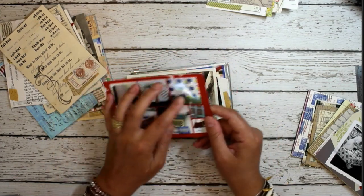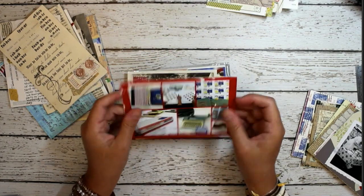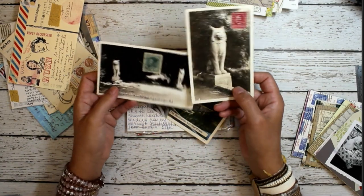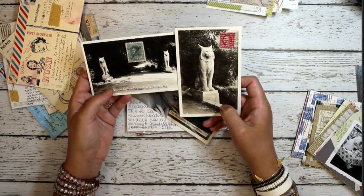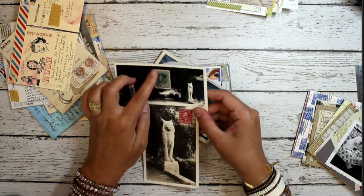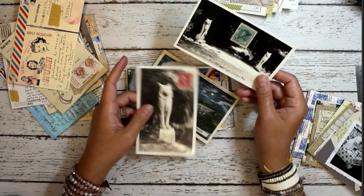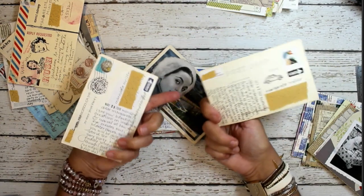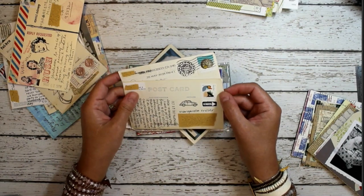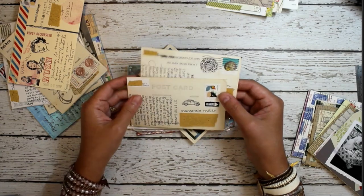These ones are just photographs. These are old postcards and they were sent to me through the mail recently. What my friend Jennifer did was just put vintage postage on the front to make the card a little bit more interesting. She sent these through the mail using regular forever stamps on the back.